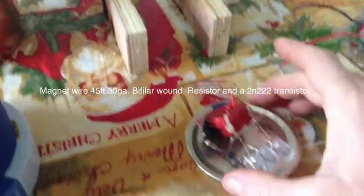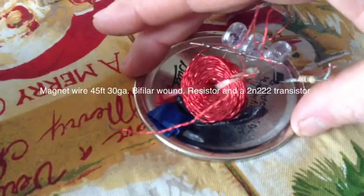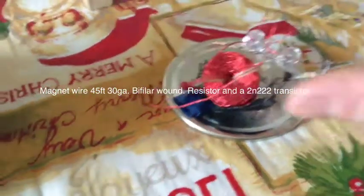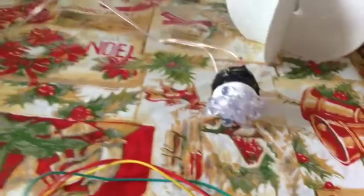Here I have a jewel thief circuit. I have two lengths of magnet wire spun together to create my inductor, three LEDs in parallel. It's your basic jewel thief circuit. I have a bunch of LEDs wired in parallel.